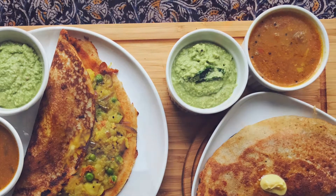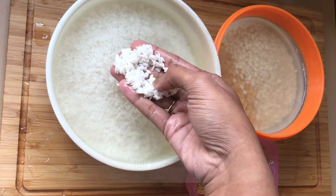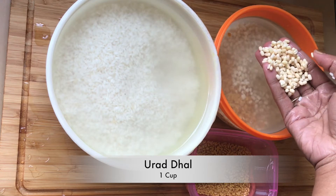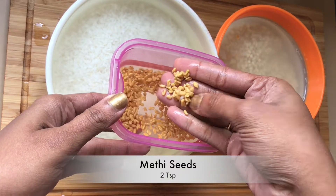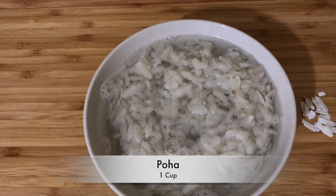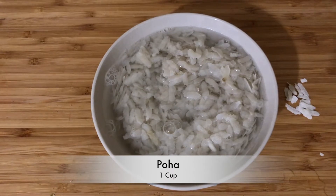For the dosa batter, soak 3 cups of idli rice and 1 cup of raw rice, 1 cup of urad dal, 2 tablespoons of chana dal and 2 spoons of methi seeds. Soak them for 6-8 hours. Before grinding, soak 1 cup of poha for 5-10 minutes.